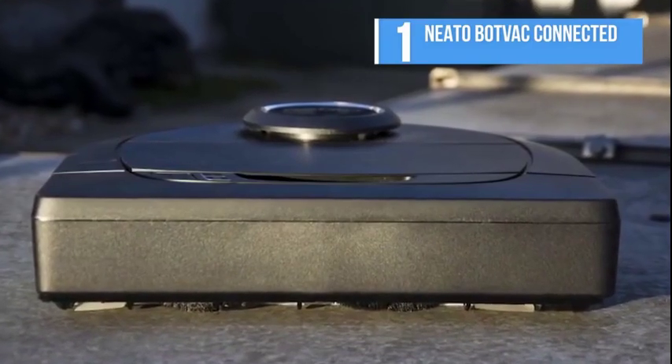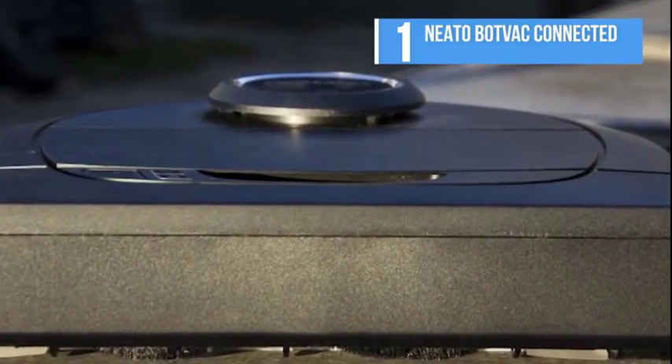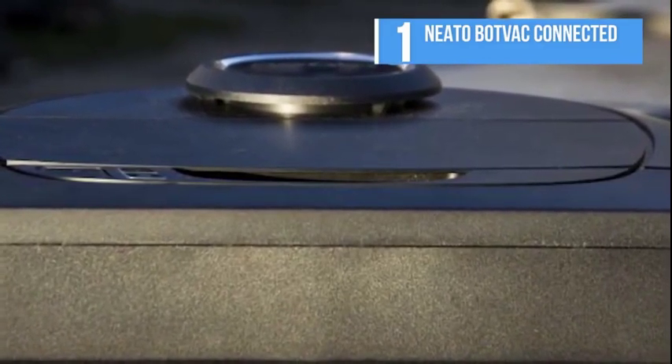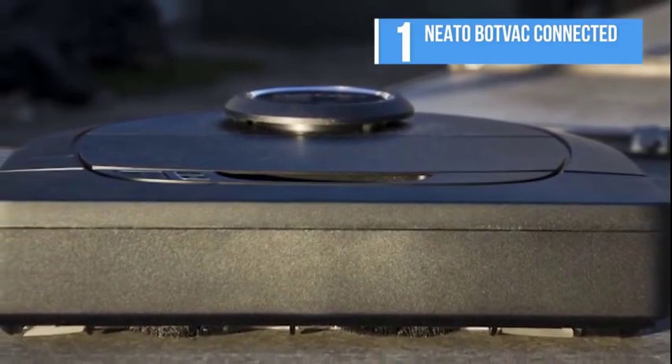The bottom of the vacuum contains a single 10.9-inch brush blade, a combo filter, left and right drop sensors that prevent it from falling down stairs, two main wheels that help it drive, and a spinning side brush.